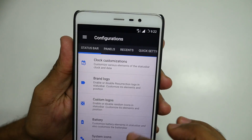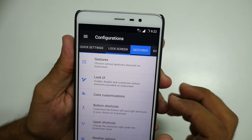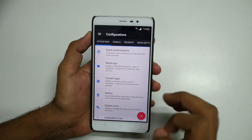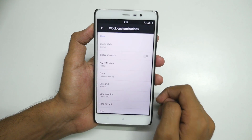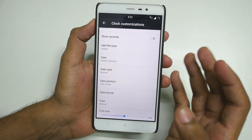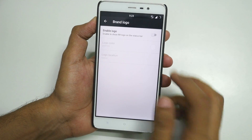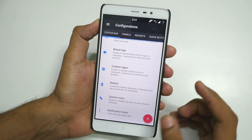Let's go into Configurations. You can customize the status bar, panels, recents, quick settings, lock screen, gestures, buttons, animations, interface, miscellaneous, and about Resurrection. I'm going to show you a few important features I personally use. For clock customization, I like to have it in the middle so I'll select center. I'll scroll through all the tabs so you can pause the video and see what customization options are present. If you want to enable the brand logo, you can enable that and get the Resurrection Remix ROM logo.